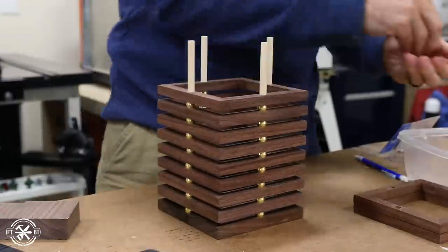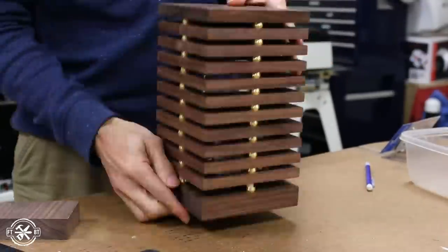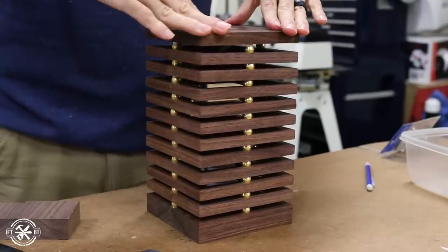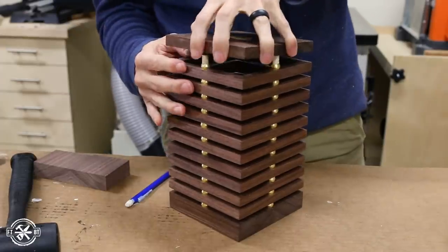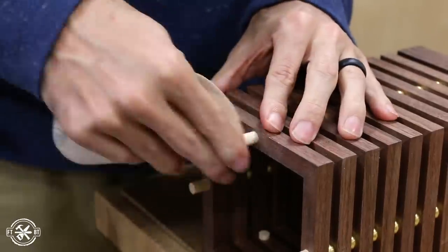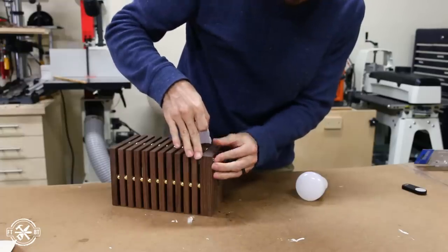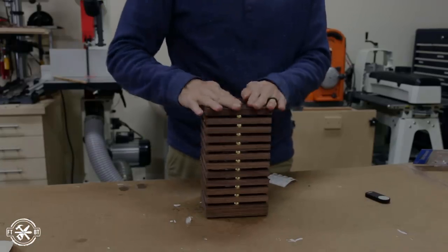Originally I was going to glue the dowels to the base, but the fit was so tight I decided against it — and it'll make doing any repairs just that much easier. Instead I pushed all the pieces down to the base and marked the excess dowel showing after the top went on. I used my pull saw to cut the excess length of dowel, then rounded over the ends of the dowels to make putting the top on a little bit easier. I added some rubber feet to the bottom, installed the bulb, and put the top back on — ready for prime time.